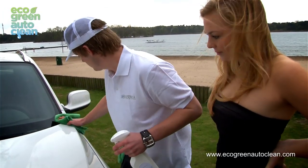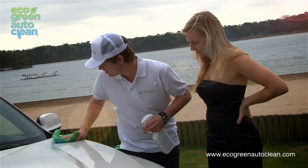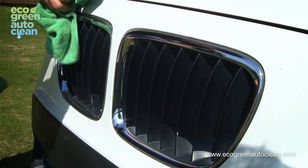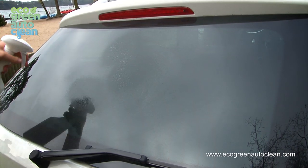If it does, simply spray again, wipe again, and dry again. The Arantoni green auto wash is safe to use on plastic, grills, headlights, paint, wheels, windows, and more.